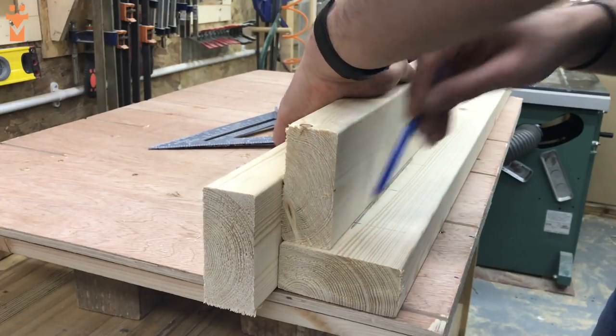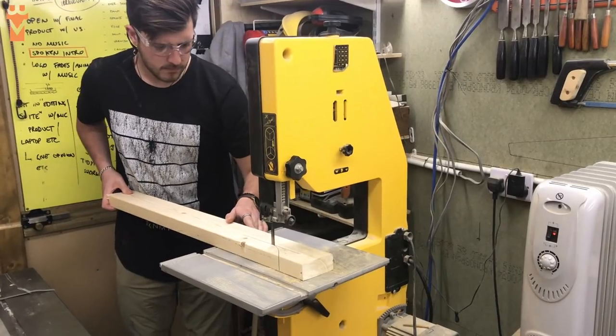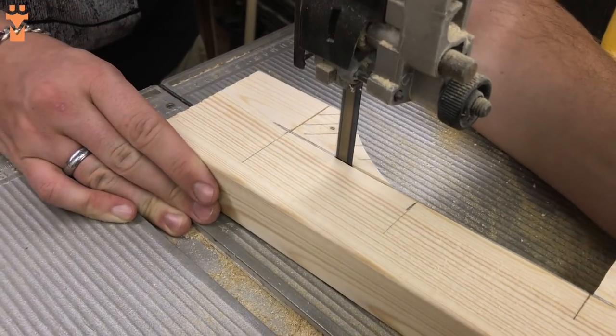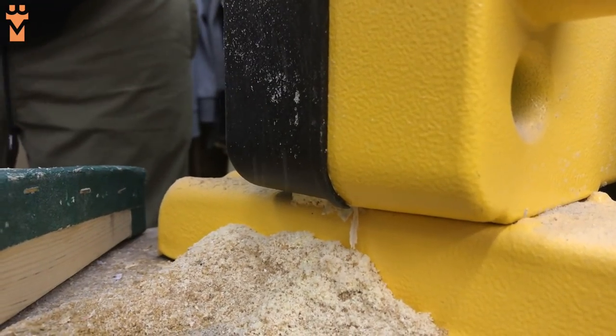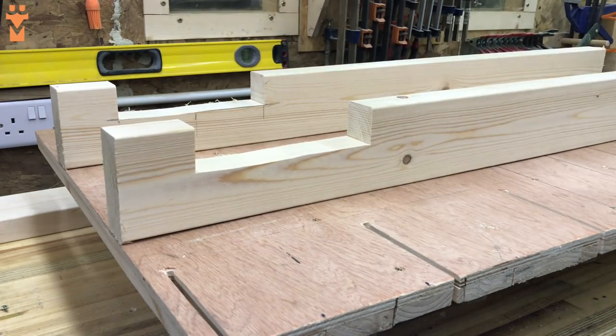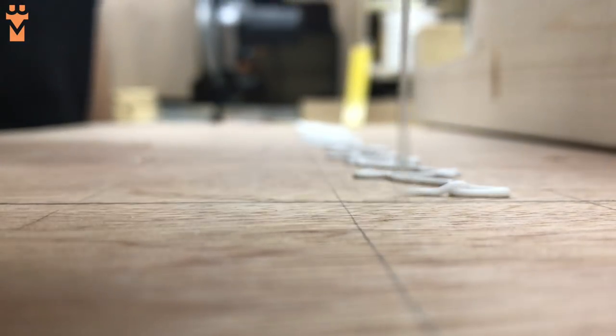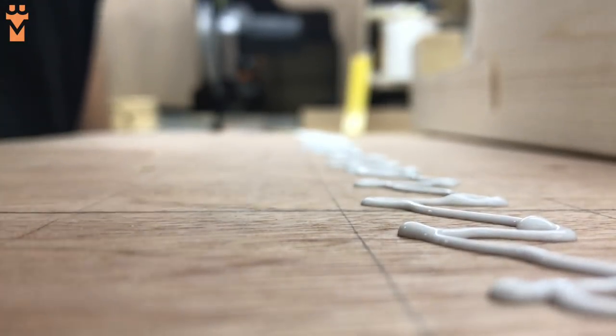Next we attached some pieces of 2x4 to act as spacers, which would provide a gap behind the rack for the wires to fall into. We cut a relief slot in the top end of each piece for the French cleat which we would be using to hang the rack once finished. We used a combination of wood glue and pocket holes to attach these to the back of the plywood.